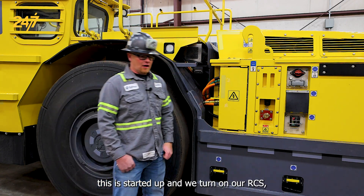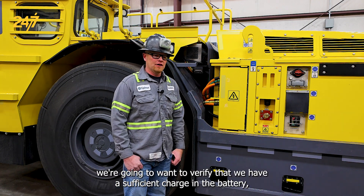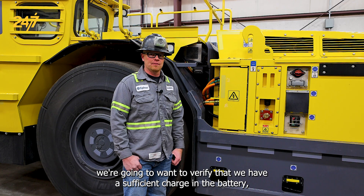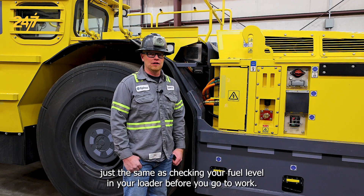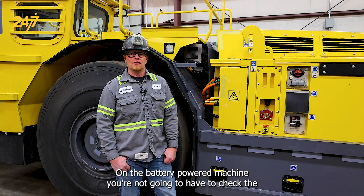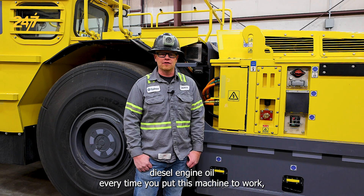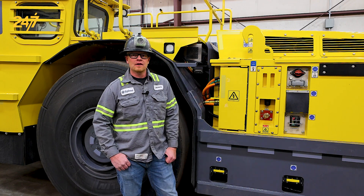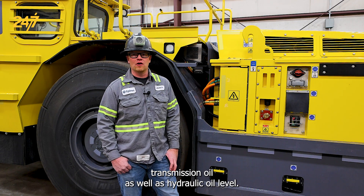Once this is started up and we turn on our RCS, we're going to want to verify that we have a sufficient charge in the battery, just the same as checking your fuel level in your loader before you go to work. On the battery-powered machine, you're not going to have to check the diesel engine oil every time you put this machine to work. You will still have to check transmission oil as well as hydraulic oil level.